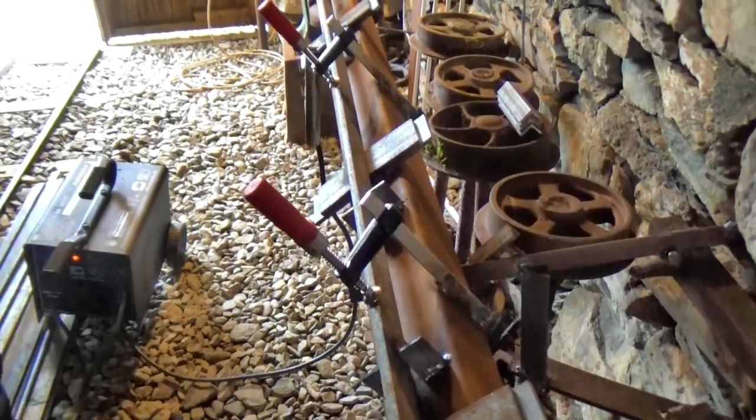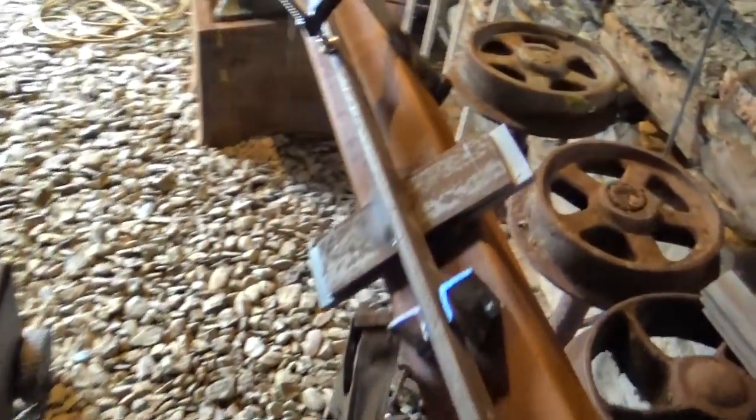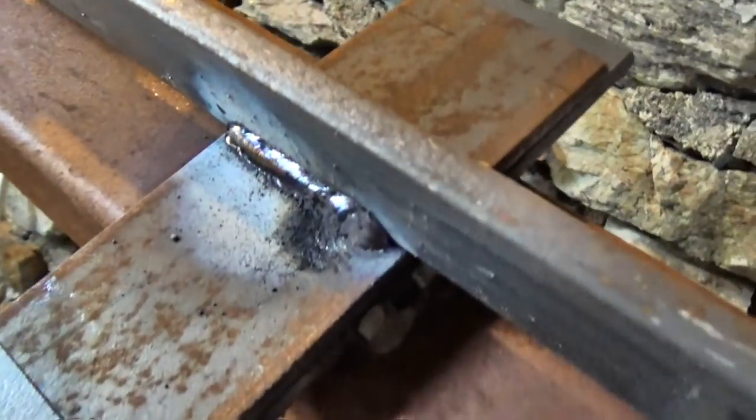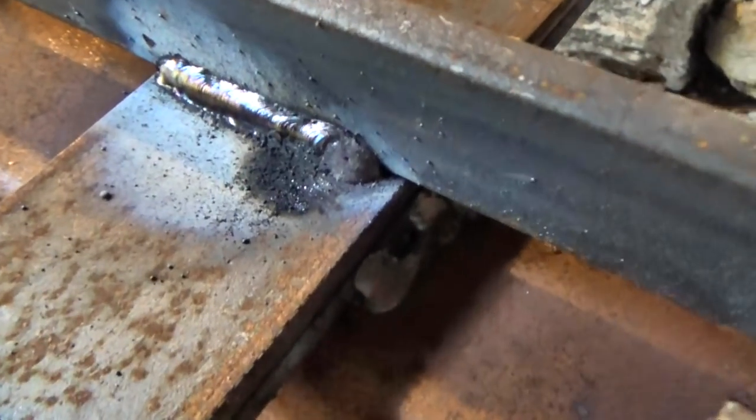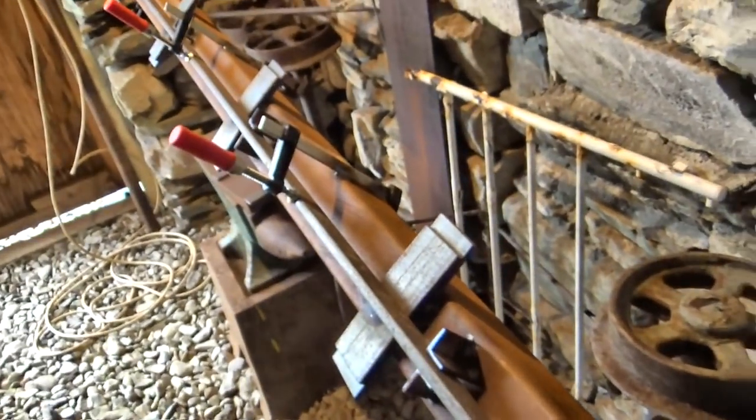Everything's handily facing the other way — so you can weld the other side of everything. Is that a beautiful weld? It's perfect. And then you're going to weld that side of them all. This is a very neat setup.